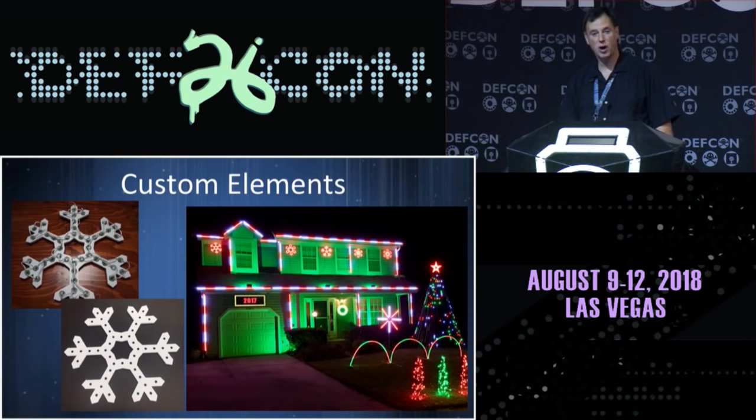Last year I added no hardware — I was working at the White House and had no time — but I added software. When you get a base amount of display, it's really easy from year to year to add a little thing here, a little thing there, and increment the display.